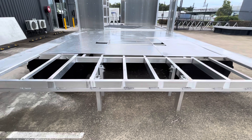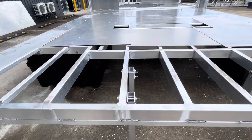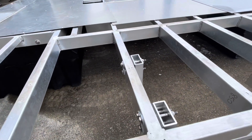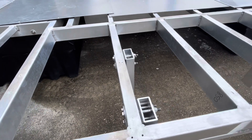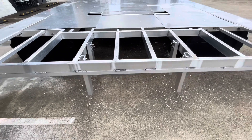It's going to have a swim step, so we're just making sure there's no electrolysis between the aluminium and the stainless steel by using plastic inserts. The step's going to be in the water.